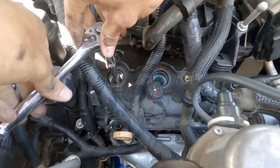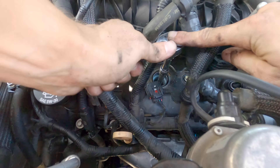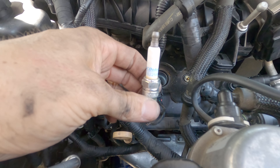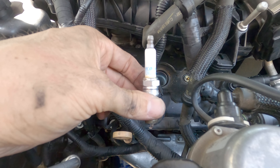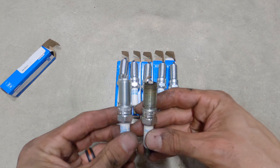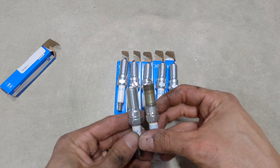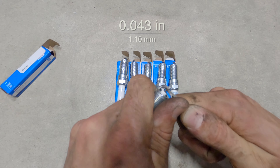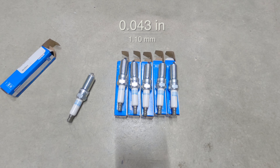Using the 5/8 inch spark plug socket and a few extensions, remove each of the front 3 spark plugs. This is what my old spark plugs looked like after a little over 100,000 miles. Before installing the new spark plugs, check and make sure that they are exactly the same as the ones they are replacing. Using the spark plug gap tool, make sure that the gap is set at 0.043 inches.